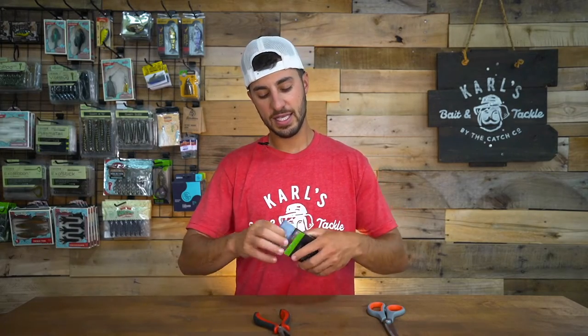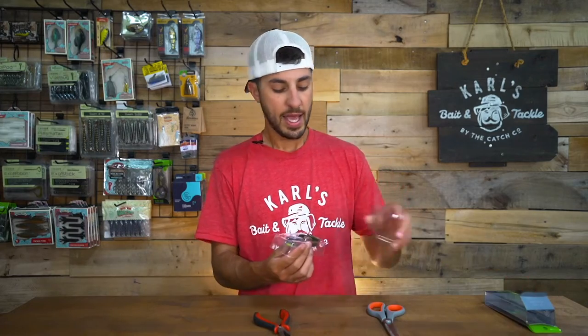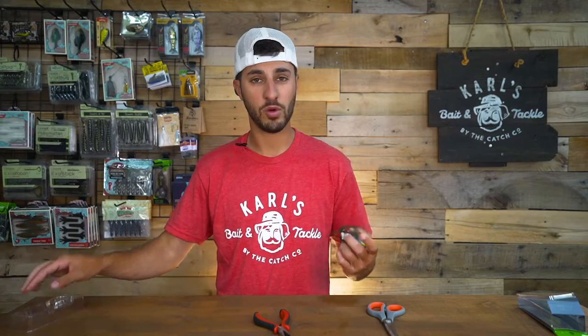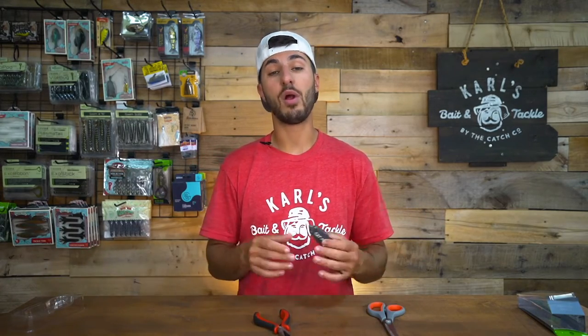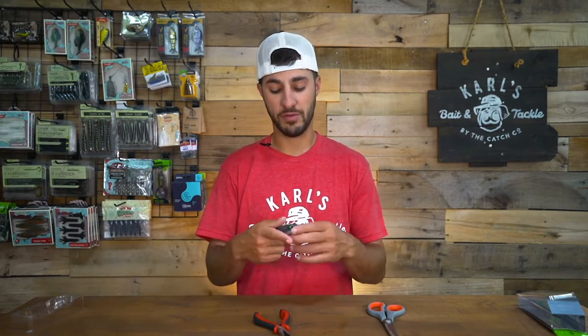I'm going to open this up. This is the Filthy Frog and I have a fresh one straight out of the box. Just to touch on this — your frog out of the box will work fine, so don't think that it's just not going to work. But with every lure there are small things that you can tweak to your personal preference to catch more fish.